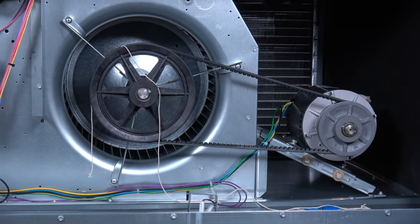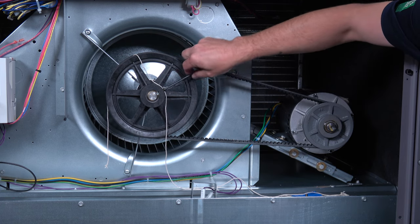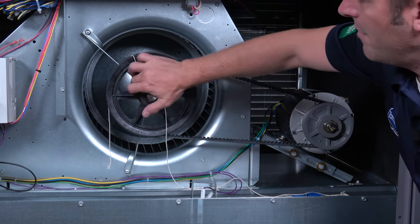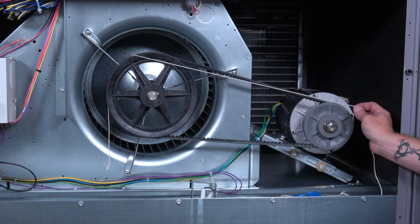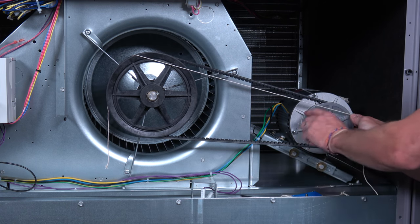To get it into alignment, we'll simply loosen the set screw all the way out until you can freely move your fan pulley. Once that's done, we can check our points again — flush A, flush B — and then we come back to C and D.